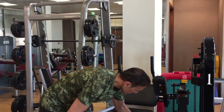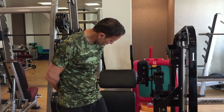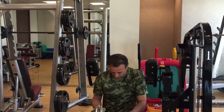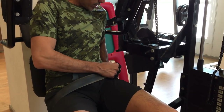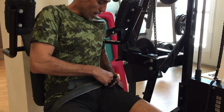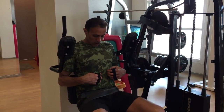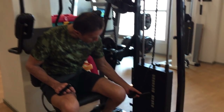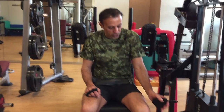Now we'll do the abs. I like this machine because you can use weight at the same time. You put more pressure to give size to the abs — especially me. My muscles are small, so for me to show them out, I need to do abs with weight. So we're doing around 50 kg.